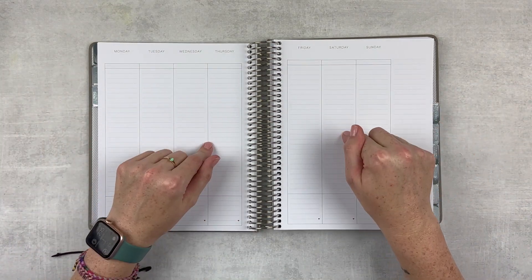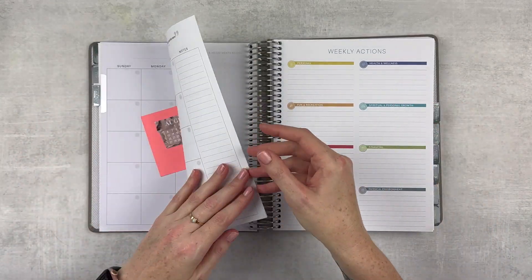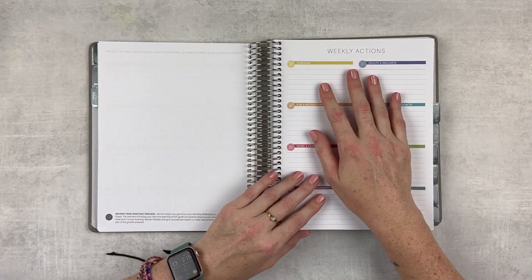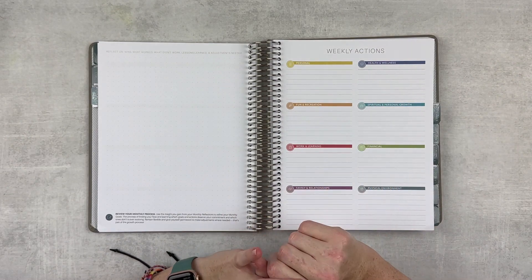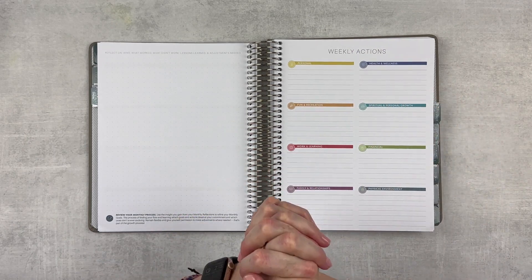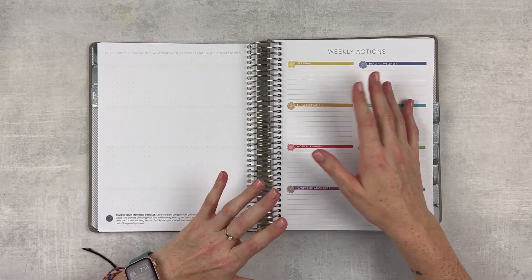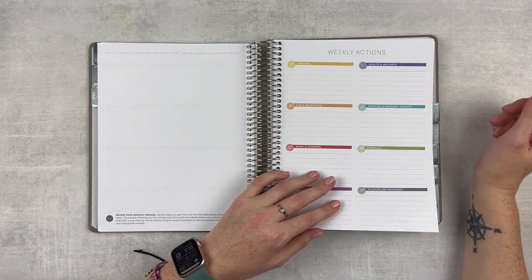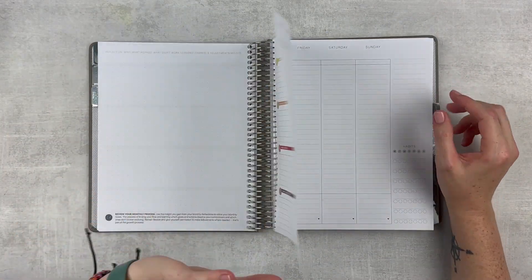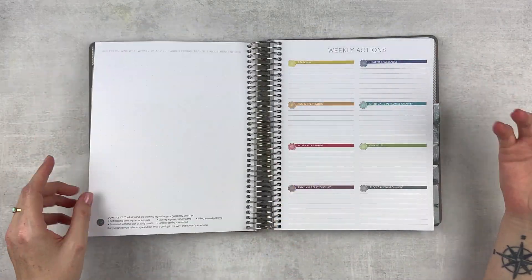The last reason I picked this specific planner is because it has everything all in one spot. I'm going to have my monthly goals in here on these pages before the month, and then weekly actions right there. In the past I would sometimes neglect my companion notebooks — which I've been using for about three years and love — but sometimes they get shuffled on my desk and I don't look at my goals for a week or two. Now I'll have them right here so I can look at my week, my weekly options, and my reflections will be in here as well.